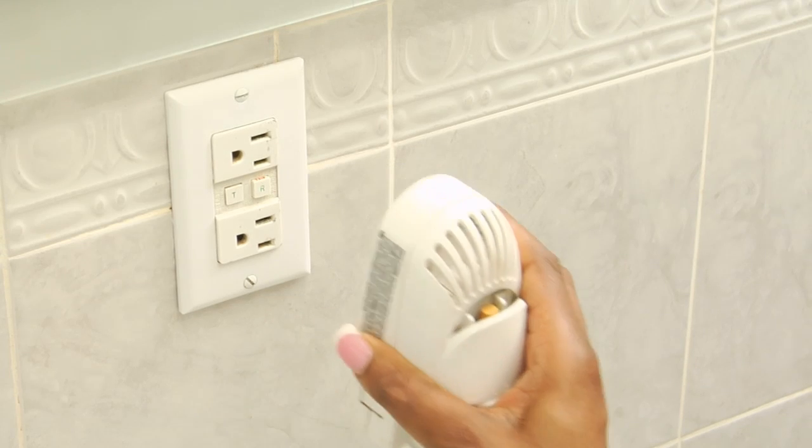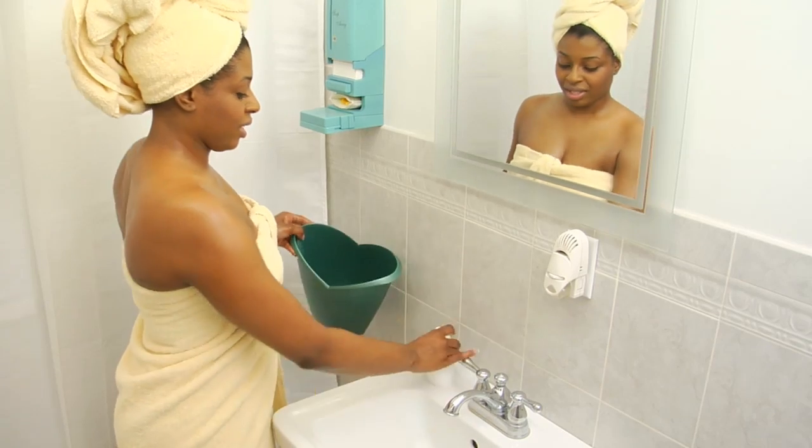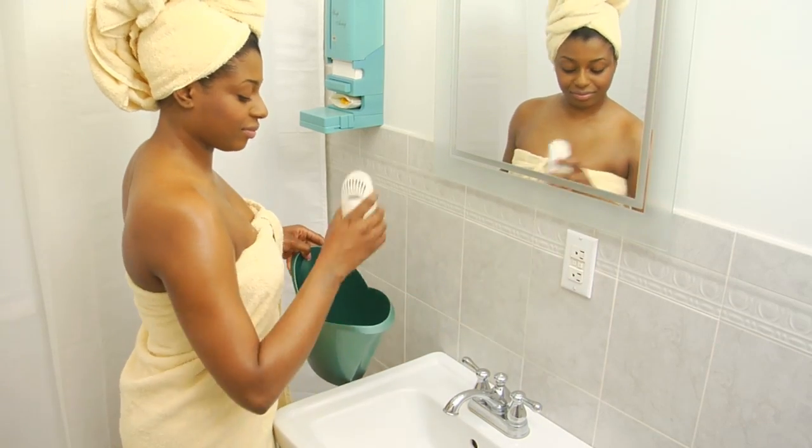No need to buy extra deodorizers that fill up your outlets and need replacing. Soap Away offers a constant source of fragrance in your bathroom.